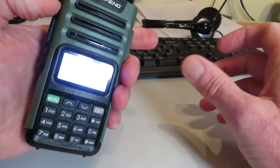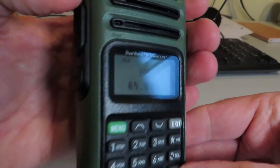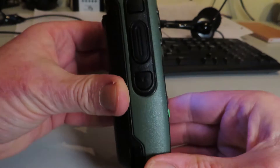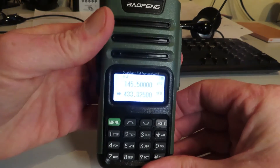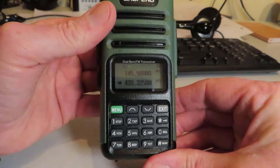On the other side we have two side keys. One turns on the FM radio, and the bottom side key operates a flashlight. Pretty straightforward Baofeng type stuff.